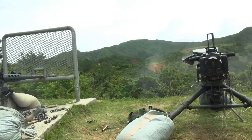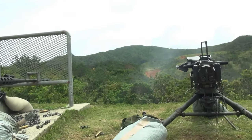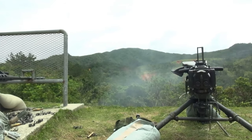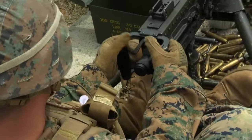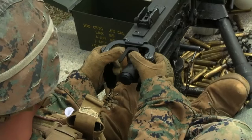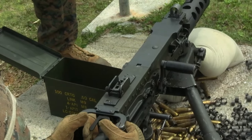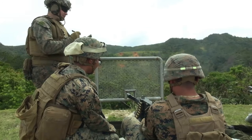Every 10 seconds. Place weapon on fire. Fire. Take one. Hard on, hard off. Five, three, nine. Five, three, nine.